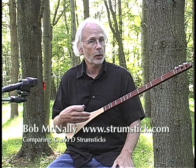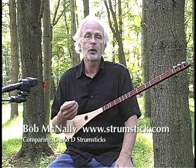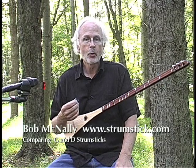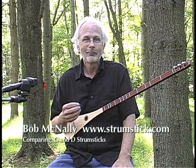The G and the D both work the same way — one pitch higher, one pitch lower. Many people wind up buying both of them because between the two of them and retuning, you can cover almost any key. So whichever strumstick you pick, the G or the D or both of them, you're going to have a great time. Bye.